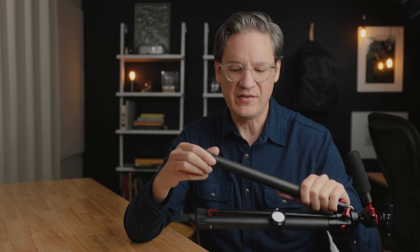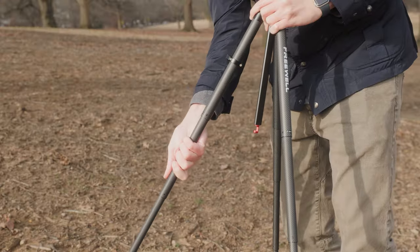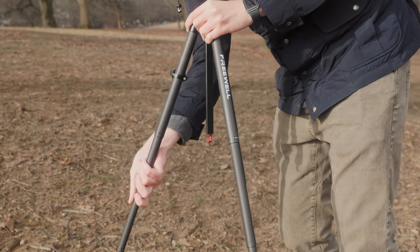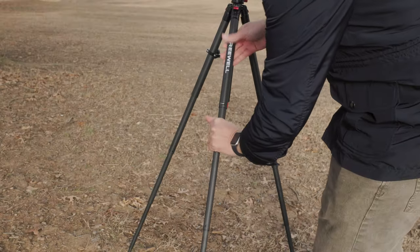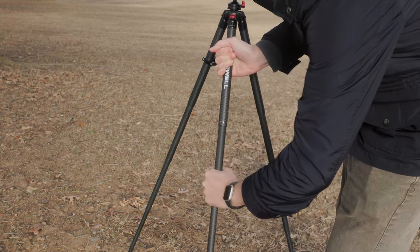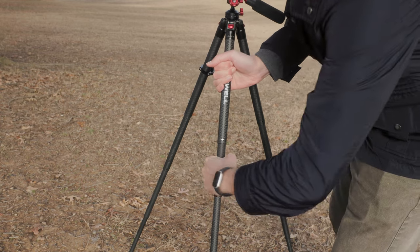Those hard stops between each turn are rather soft. It's really easy when you're turning it counterclockwise to skip over one of those stops. And then there's the challenge of changing the length of a leg when a camera is mounted and the tripod is standing upright on the ground. I couldn't twist the feet because they were on the ground, so I would have to hold onto the leg and twist it, shove the leg into itself, and then try to twist it back by hand in order to lock it.